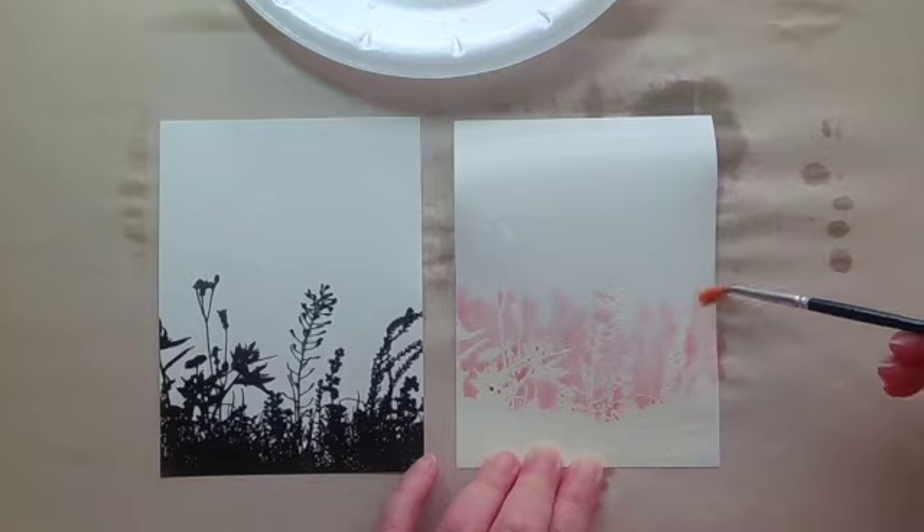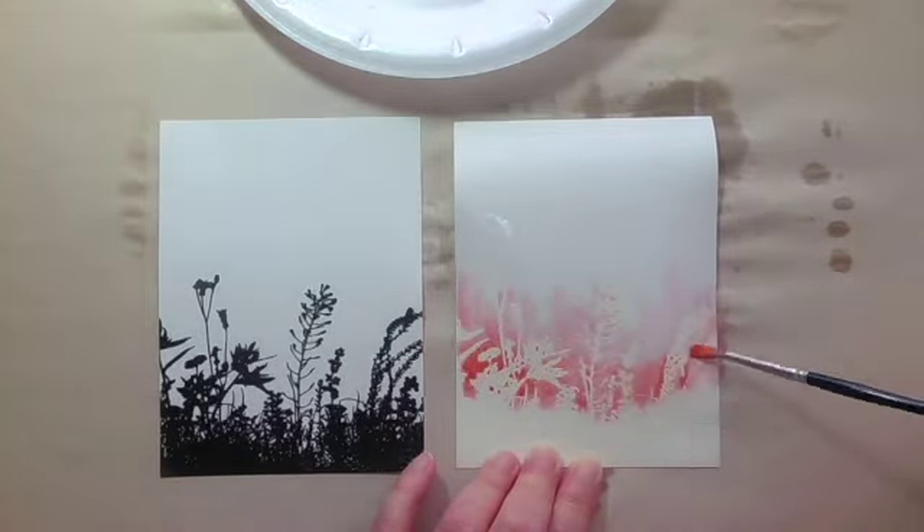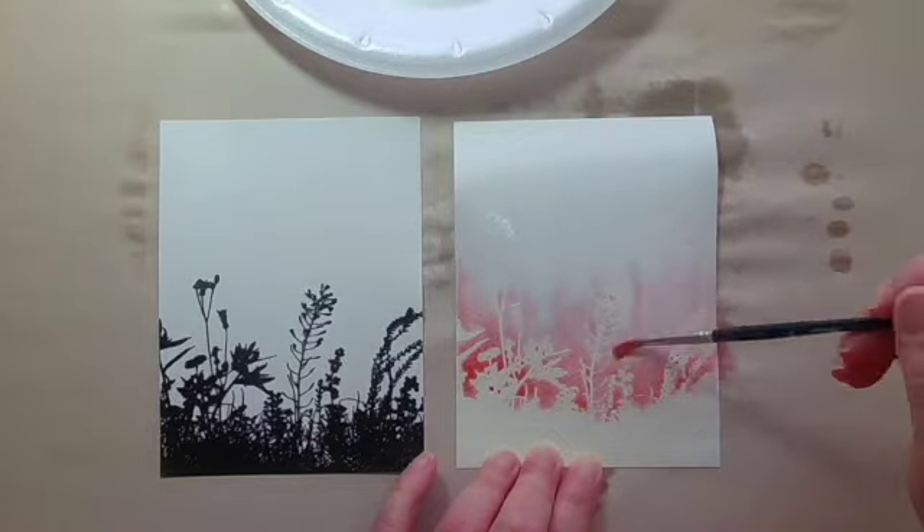I did it in clear embossing powder, I did it in cream embossing powder, I did it in black, I did it in gold. I need a lot of chances to get something that I like.